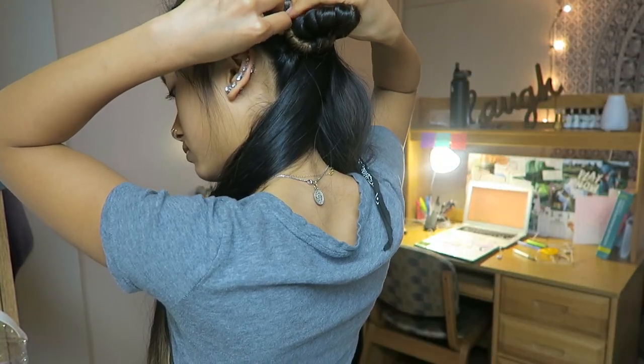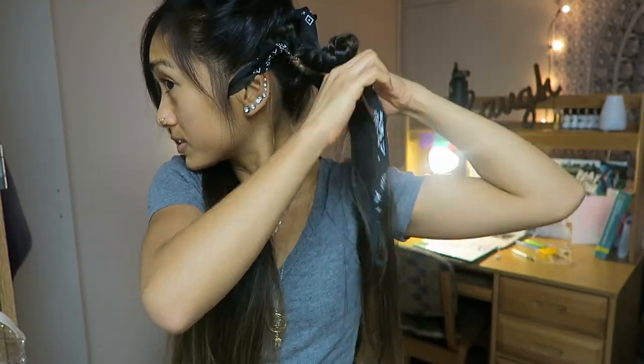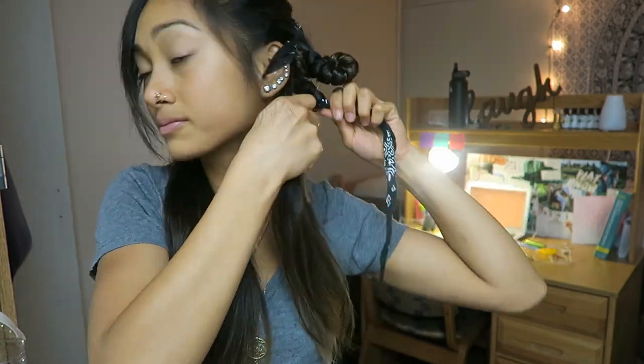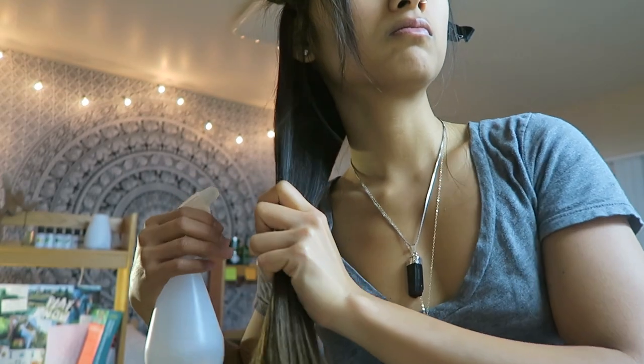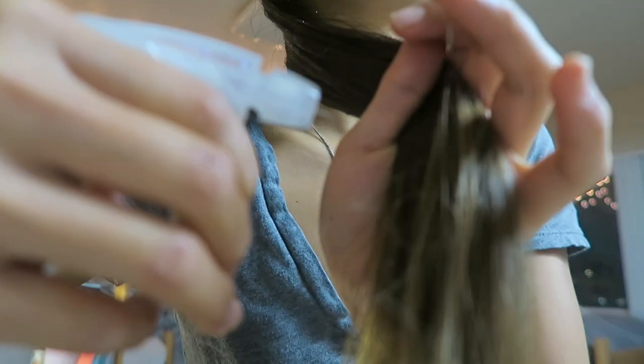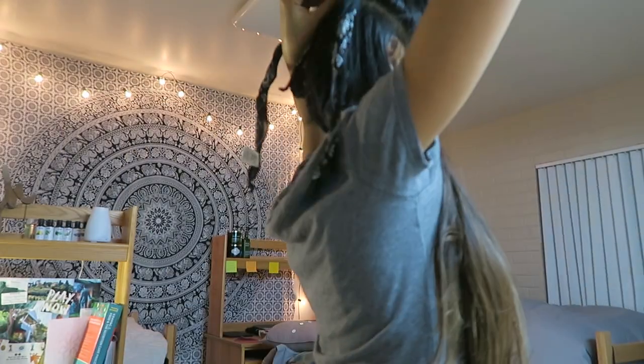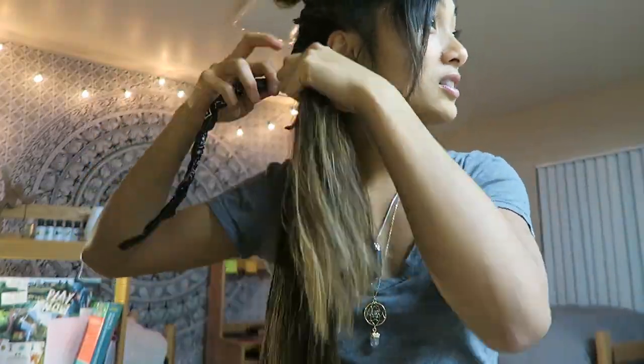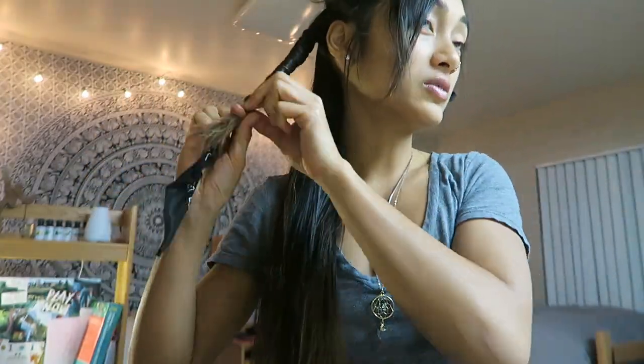Then take the other leg of the bandana and just wrap the other part of your hair around it, then clip it like that. Repeat on the other side. Make sure you spray your hair before you wrap it or it might not hold the curls as well. Then just wrap your hair around and pin it up — pretty self-explanatory from there.